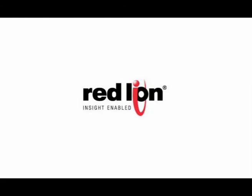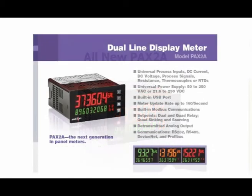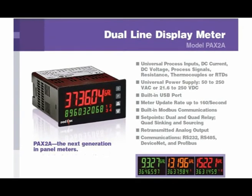Hey everybody, thank you for joining us. Red Lion is proud to announce the release of their next generation of 1/8th DIN panel meters, the PAX 2A. From its dual line display to its universal functionality, the PAX 2A is packed full of features that set it apart from any other panel meter out there.